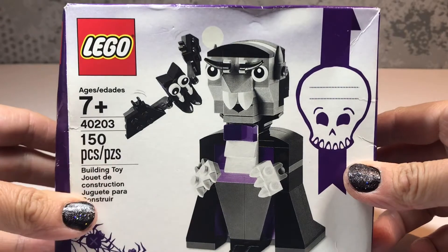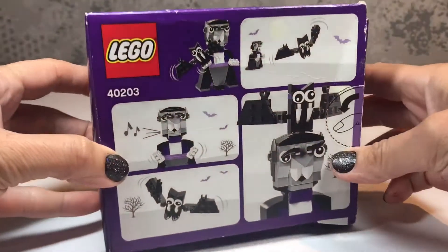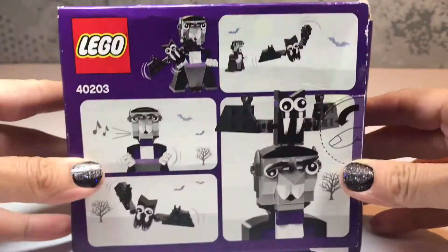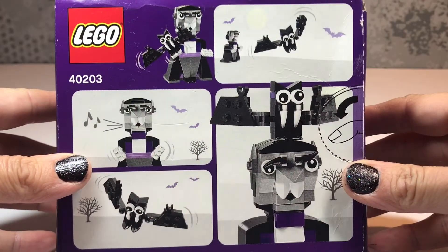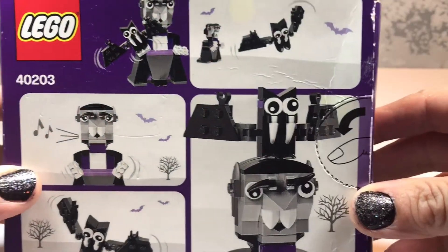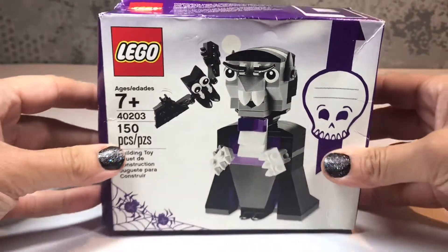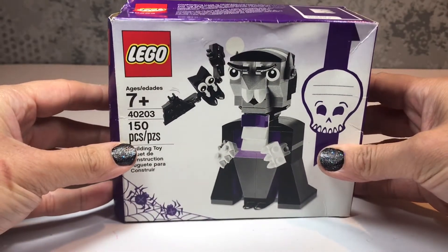I actually got this set on eBay because it's from 2016, and as you can see the box is a little bit battered but the content should be fine. There's a little comic strip in the back which is a little bit strange. Let's get the box open and get building to see what it is like.